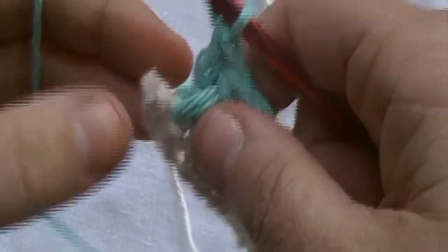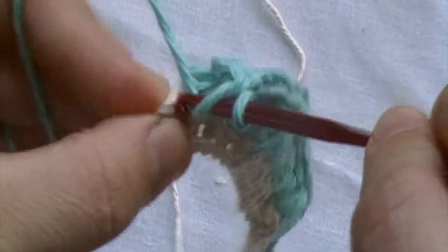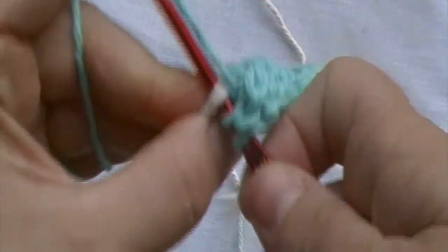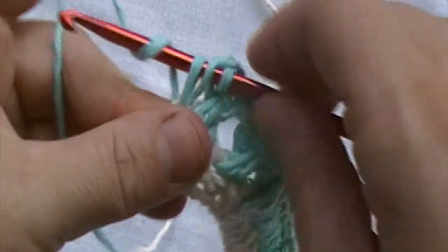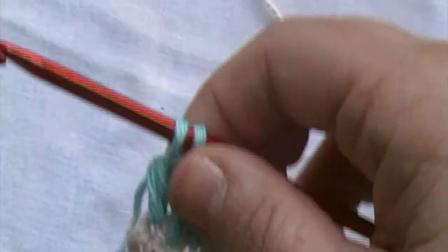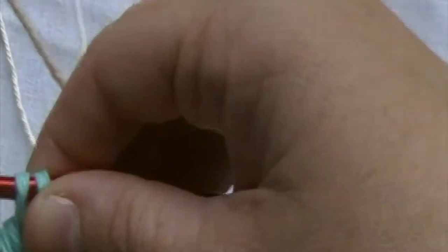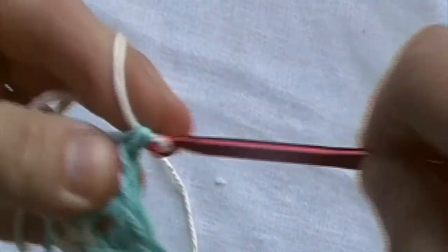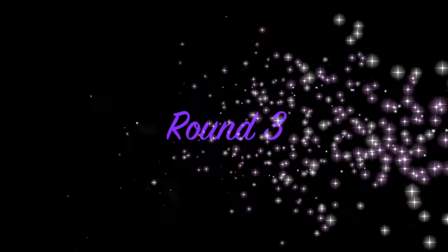For that last stitch, we'll place a double crochet. I start by making the double crochet, and when I get to the last two loops, I will switch to my first color — back to the cream color. I just feel like that gives it a cleaner look. I will chain one.